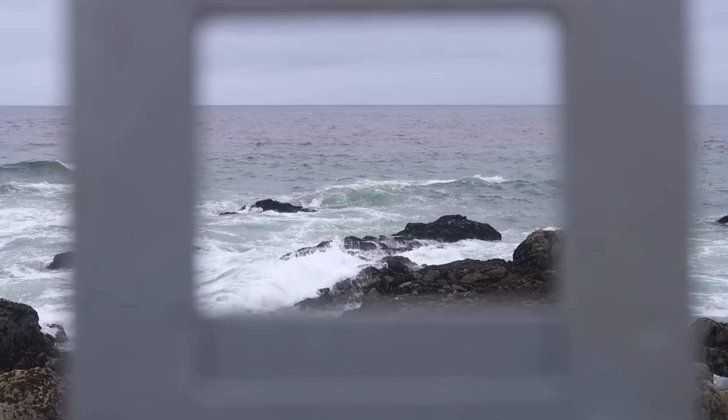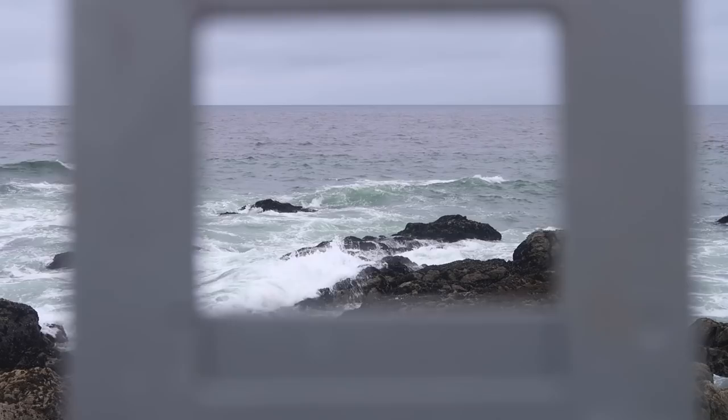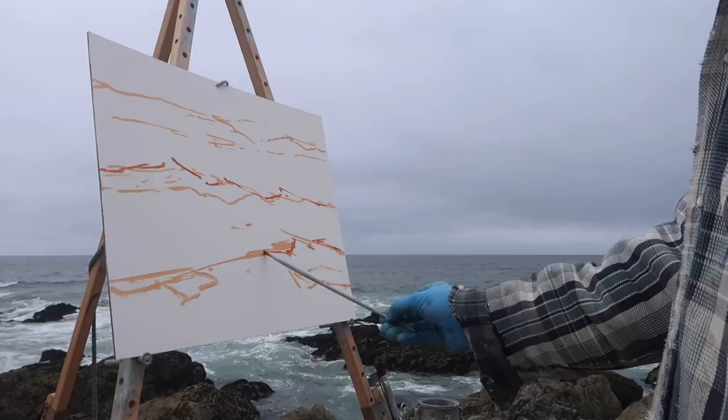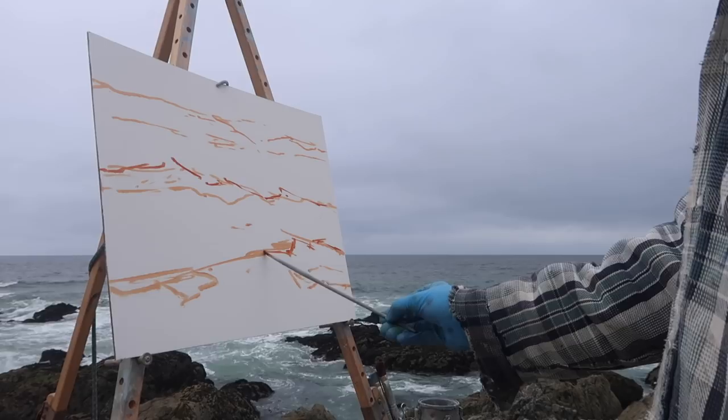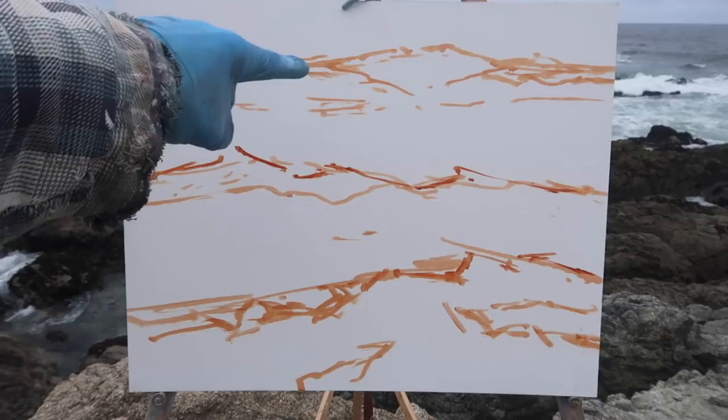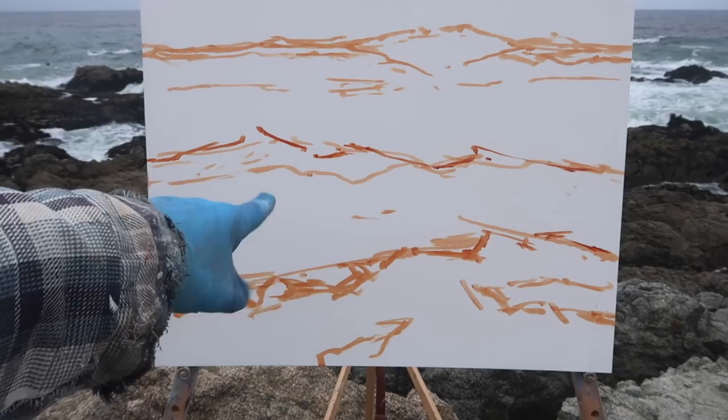Okay, so I'm thinking something like this. We've got a couple layers of waves — in the back will be a darker wave that's just breaking, and in the front there's another wave that's probably already broken and has some of that green color in it, and then these will be rocks in the foreground right here.